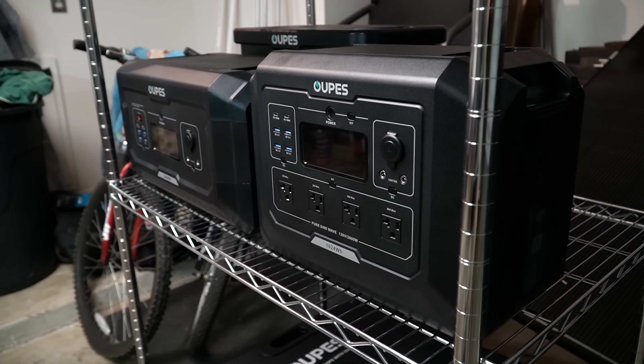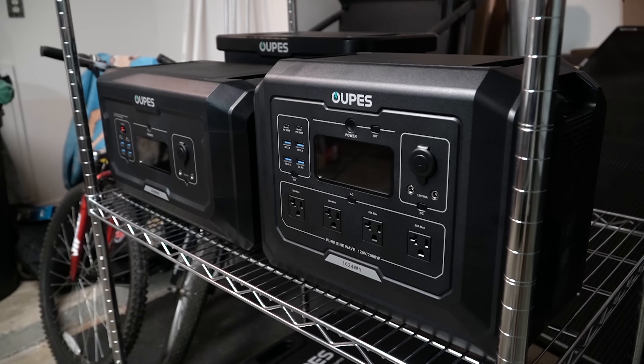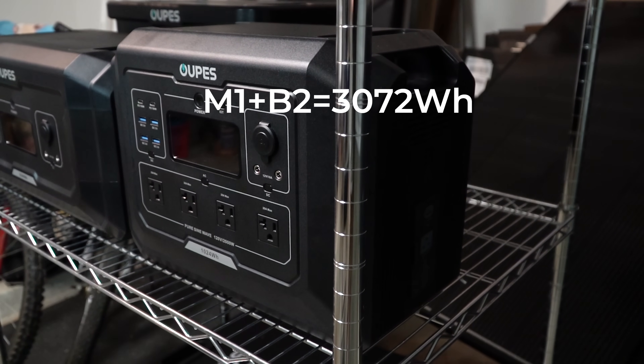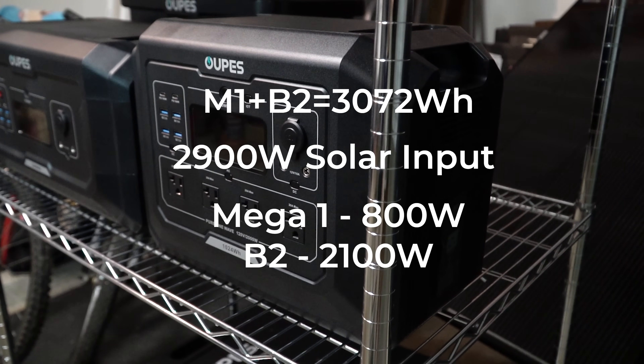I have an Opus Mega 1 and one B2 battery. The Mega Series solar generators are expandable with additional batteries and solar input, so I can scale up my backup power system as my budget allows and needs require. My goal is to build a solar panel array that can work well with my Mega system and eventually power various circuits in my home with a manual transfer switch. This system is scalable — I can add more batteries, change out the Mega 1 for a Mega 2 or Mega 3, and add more panels.